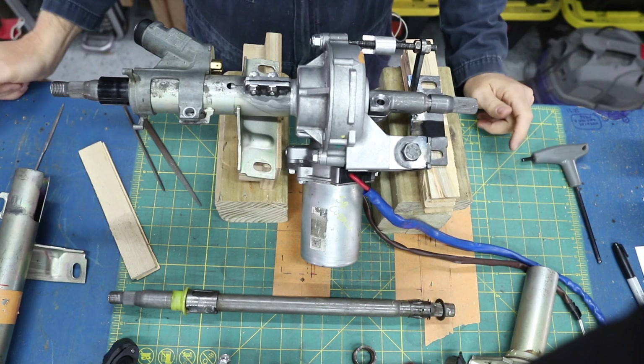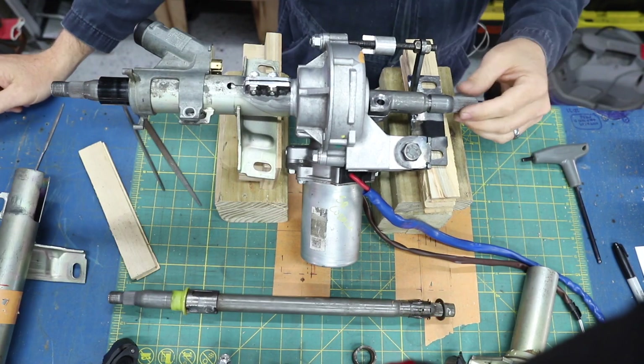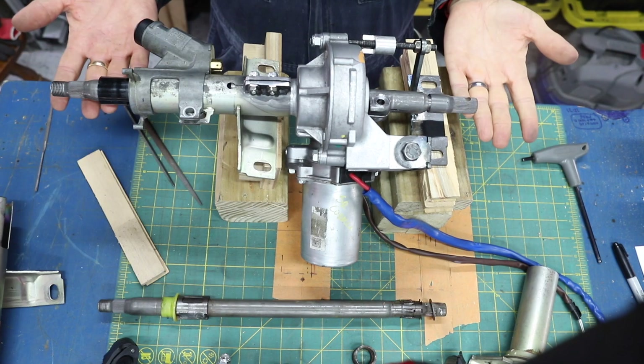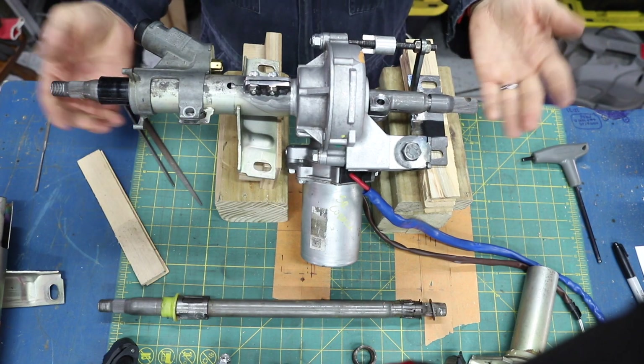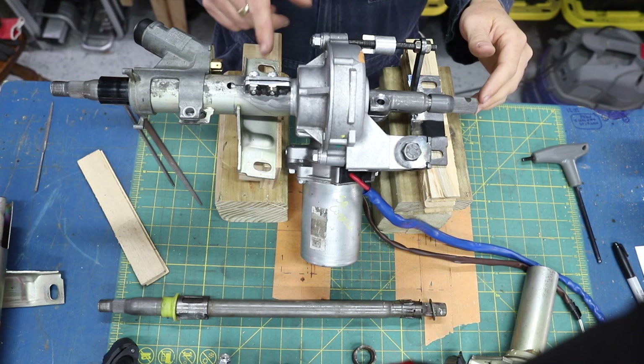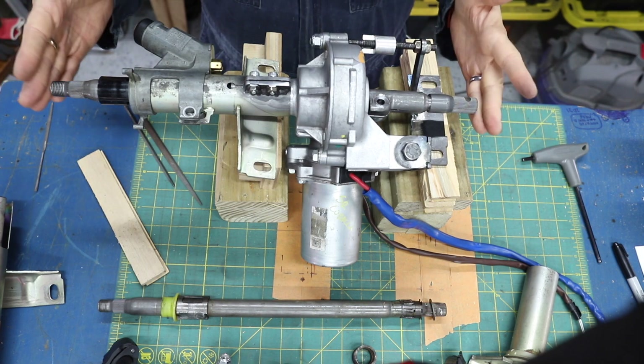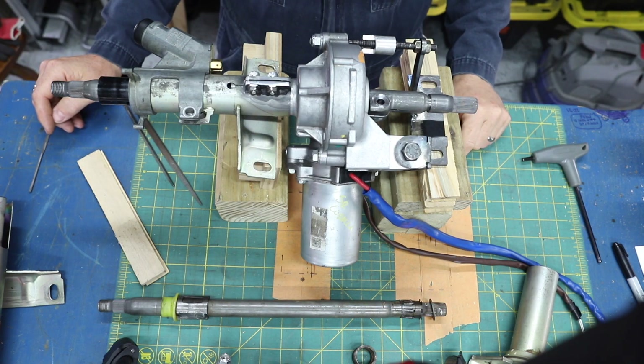Behold, this is our fully modified steering column. Well, I say fully modified — it's not loaded up yet. Now we are going to walk you backwards on how we got here, and take you through the processes of how we got all this stuff to fit in this package. So, here we go.